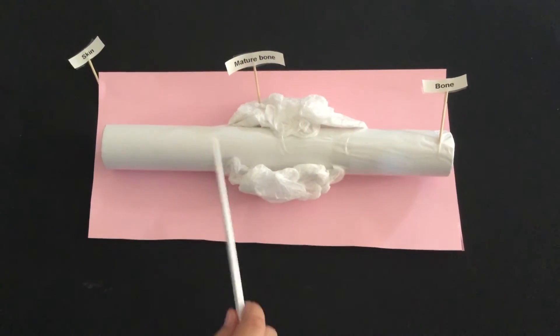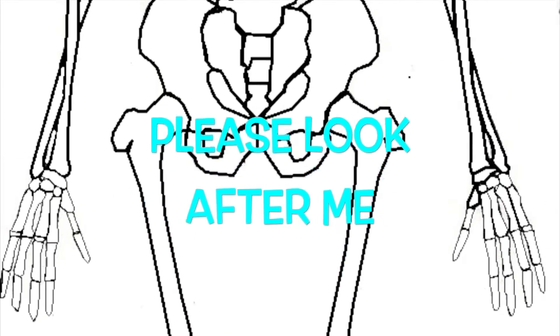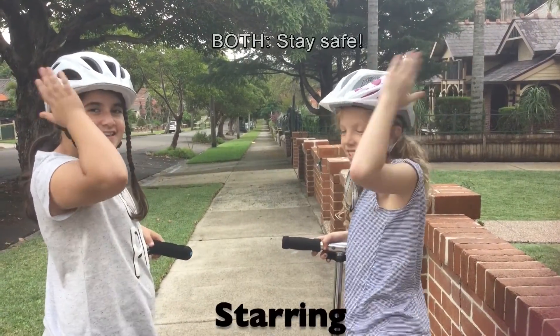Now the bone has healed. Bones are really important — we need to look after our skeleton. It's vital for protection, movement, and support. Let's go! Let's have fun! Stay safe!